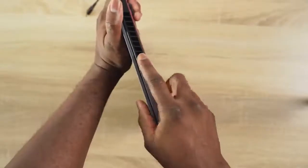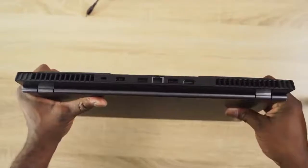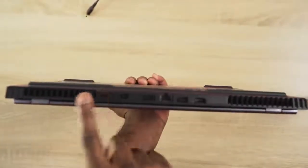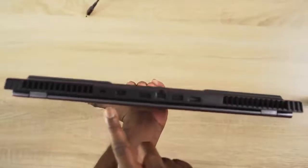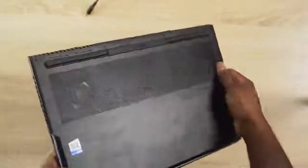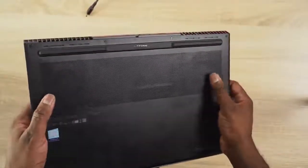In terms of ports, you've got two USB Type-C ports on your left-hand side — one is a Thunderbolt port, but you cannot charge with that port. The headphone jack is also on the left, and there's a single USB on the right. Moving to the back of the device, you've got your ethernet port, two USBs, HDMI out, and the charging port, plus vents on the sides, at the back, and at the bottom.